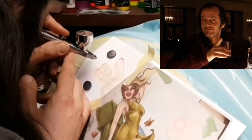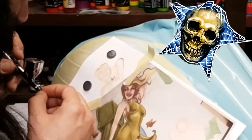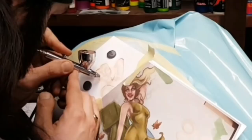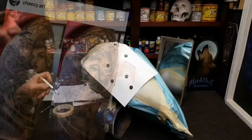I gotta throw another shout-out to my buddy Chris — cheesy art on Instagram, check him out. Or if you're in my hometown, the cow town of Calgary, Alberta, come on down to Deadly Tattoos and check out his portfolio. This little number here is amazing, but you should see what this cat can do on skin — definitely a master of pinups. Check him out, show him some love.